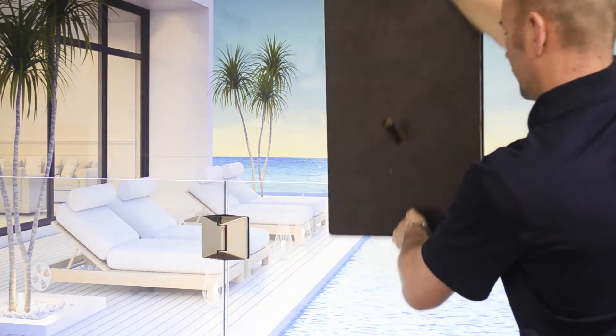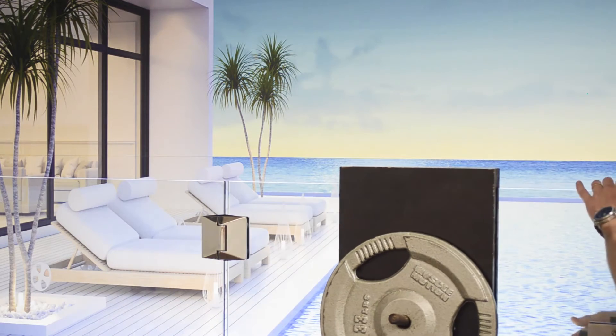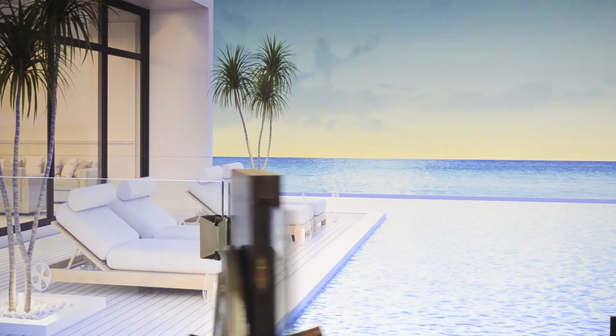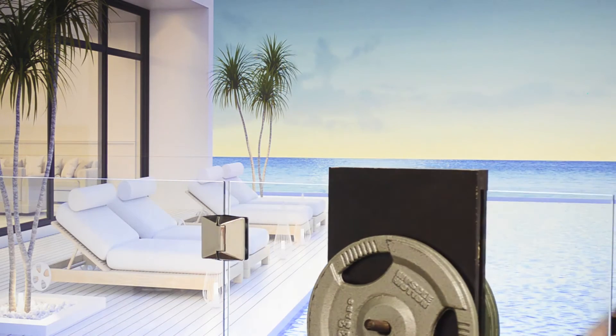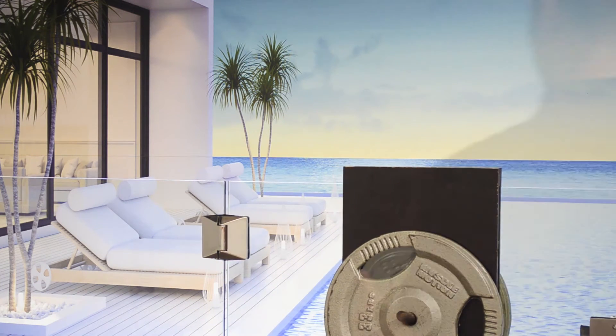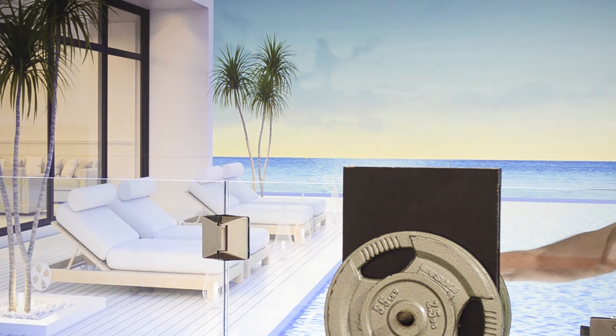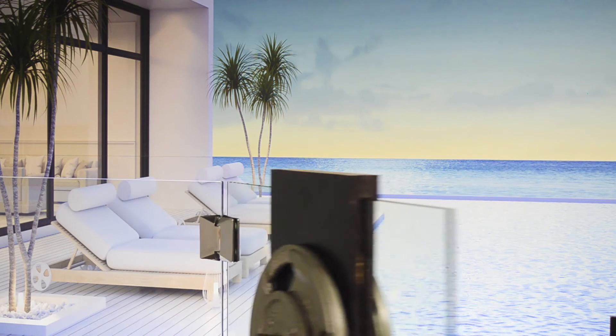Let's go ahead and see the load and capacity of these hinges. That was a total of 70 kilos. Including the glass panel, the gate was still closing softly, all without any adjustment to the hinge.